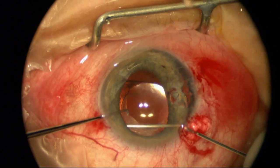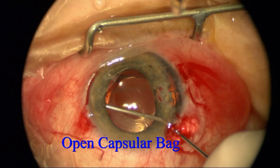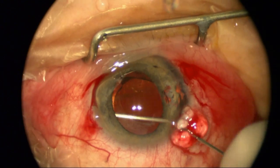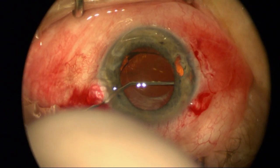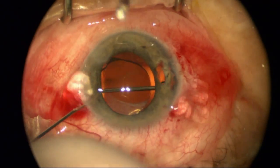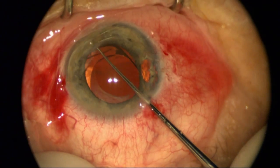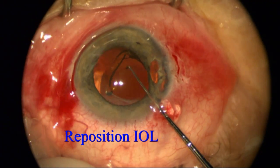I'm going to use a cohesive viscoelastic to open up the capsular bag. You can see the optic in one loop is in the bag with the other loop in the sulcus. I'm prepared to exchange the lens, but if I'm successfully able to open the bag completely, and it's a good lens with the proper power like it is here, I'm just going to go ahead and put this single-piece lens within the capsular bag.